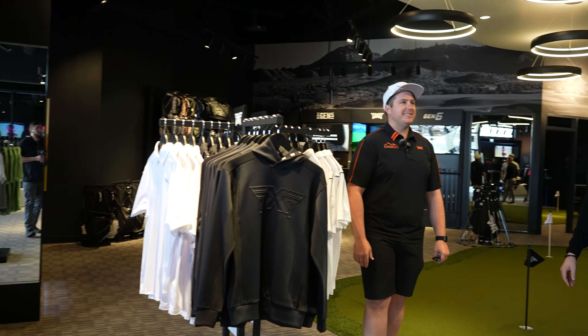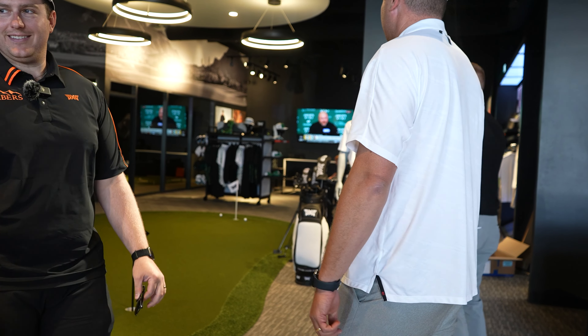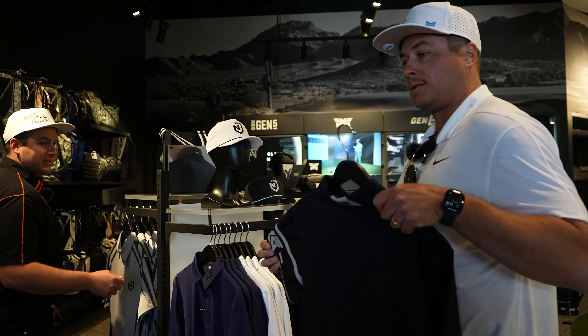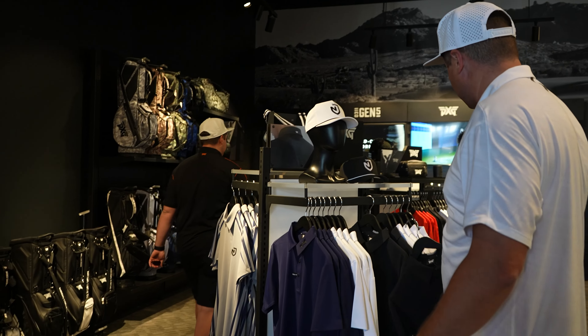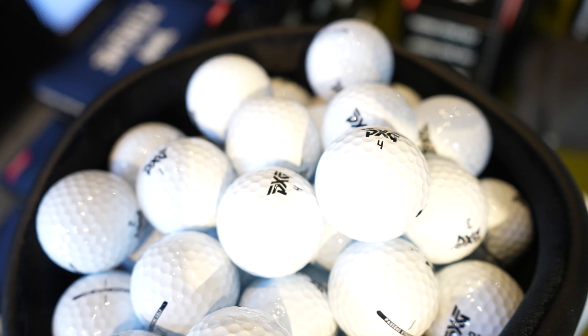We're here for a fitting with Embers. Do you think we should probably get out of these Nike clothes and get a shirt on for the fitting? I'm already in PXG. I'm gonna pick out a shirt. This hoodie's kind of cool — kind of like this with just the gray sleeve. That's pretty sweet. On the back too, you got the little stripe.